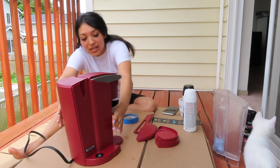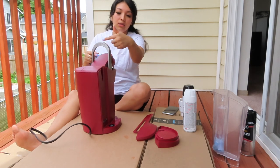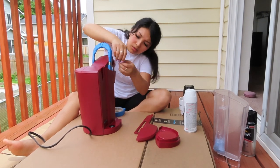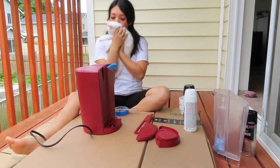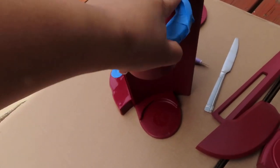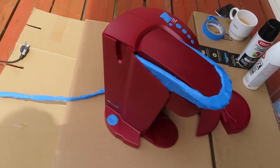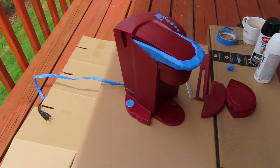So we'll see how this goes. I put tape all over the rim, on this little hole, and on the little buttons — I need to cut that one out. Other than that it's ready to be spray painted. I also put tape on the cord because I want to leave it black. Here we go.